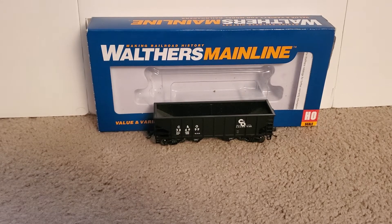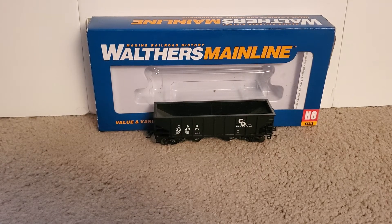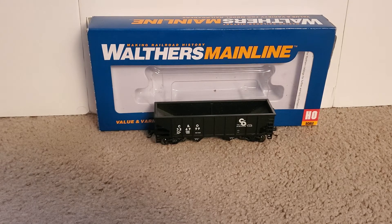That pretty much wraps it up for this review of the Walther's Mainline 2-Bay Hopper. This is a really nice product. I think they released it in several different railroad schemes — I don't think C&O is the only one. I didn't do a lot of research on this before I reviewed it, but it's very nice. If you're looking for some nice 2-Bay Hoppers, this is definitely a very good option and it's also fairly inexpensive at $20. It's better than some of the Bowser ones — and the Bowser ones are nice too — but I do like this; it looks very good. Hope you guys enjoyed it, subscribe for new content, and happy railroading!